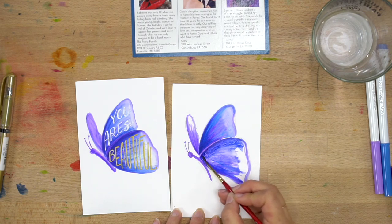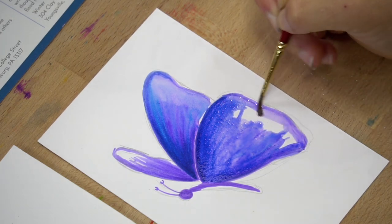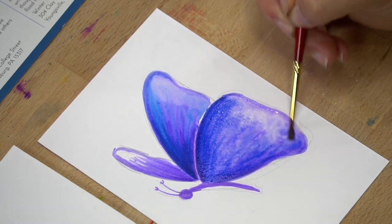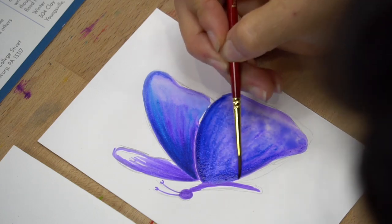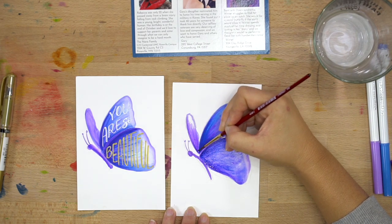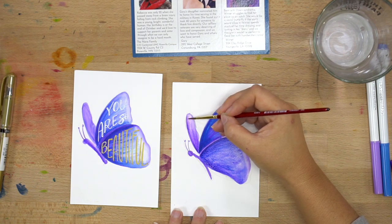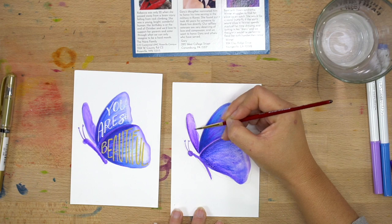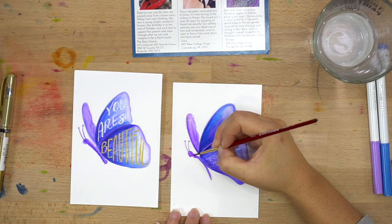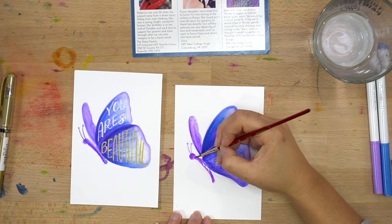It's amazing how much it starts to feel like watercolor once you just wake up the paint — it's a pretty purpley blue. I'm going to wake up that part of it too. I did the back wing just a little bit lighter. Have fun with it — this is a great one for kids to do. I loved seeing everyone's leaf letters for the holidays. It's such an accessible project for everyone!